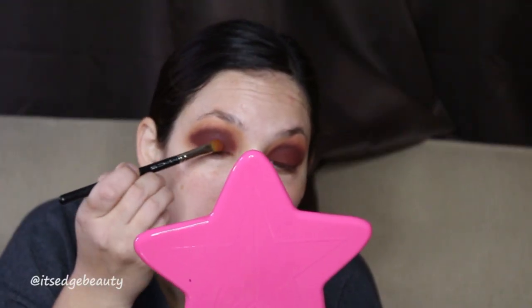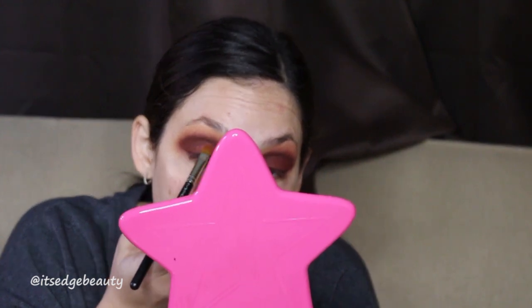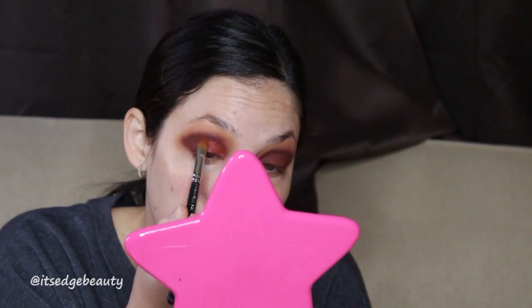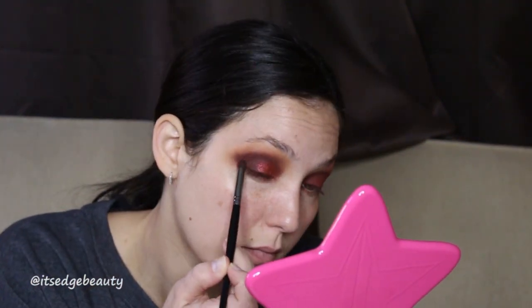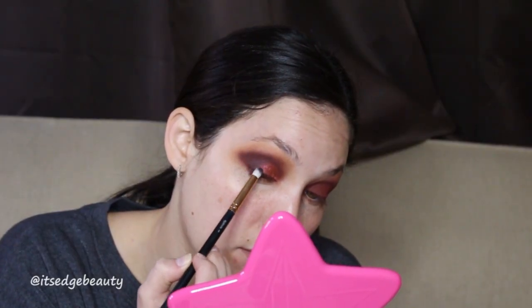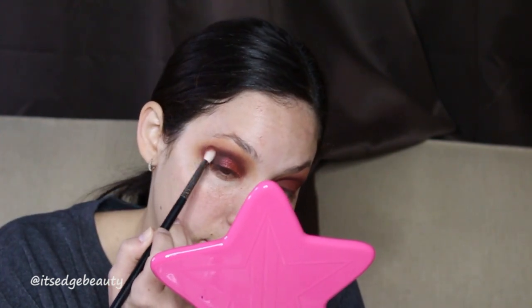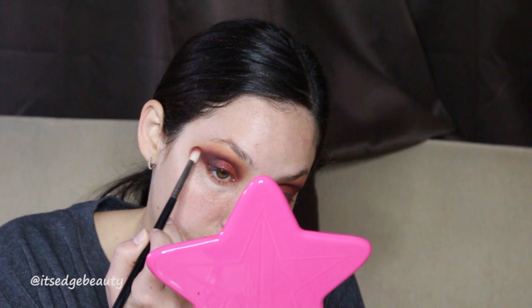Then I'm taking a MAC 242 brush — I did spray my brush — and I'm going to take this sparkly red shade and put it all over my lid, cutting the crease with this. You don't really need concealer; this is a pretty opaque shimmer shade, just pack it on the lid until you're happy. Then take your pencil brush with that dark brown shade and blend it out, and we're taking that super dark brown, almost black shade, putting that in the outer V and bringing it into the crease to blend the sparkle and deepen it up.